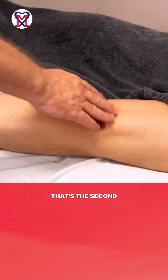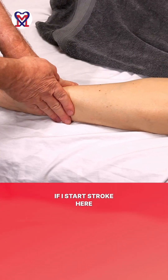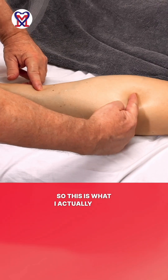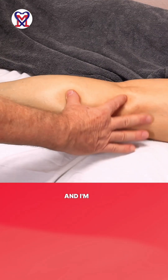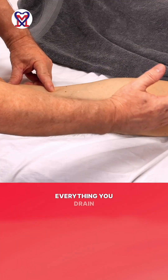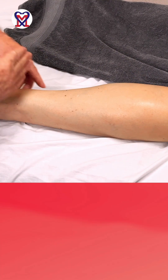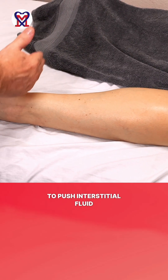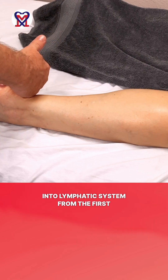Number two: this is the first pack of lymph nodes, and that's the second pack. If I start the stroke here and finish the stroke there, I'm only draining this part — I'm not draining the area before or after. Everything you drain bounces back into the tissue. You need to elongate the stroke to push interstitial fluid into the lymphatic system from the first level of lymph nodes to the next.